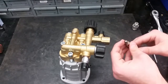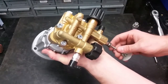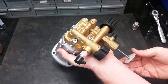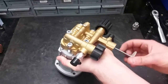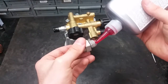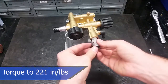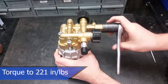The best way to put parts back in is to put them all together on the screw and push them up into the port without allowing them to come apart. Once you've checked that the parts are properly seated, apply a thin layer of thread sealant on the threads and then hand tighten them. Torque it to 221 inch-pounds for a proper seal.